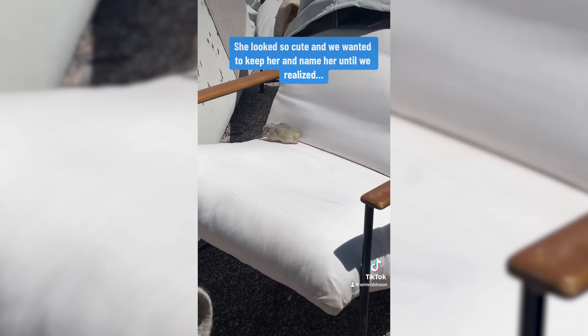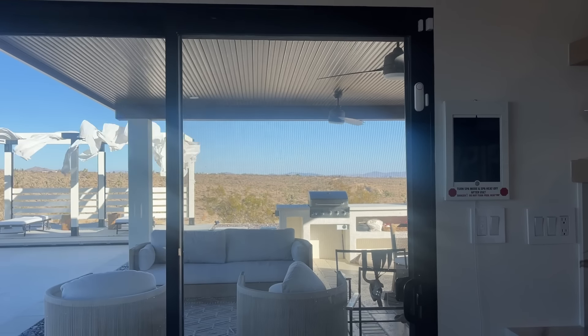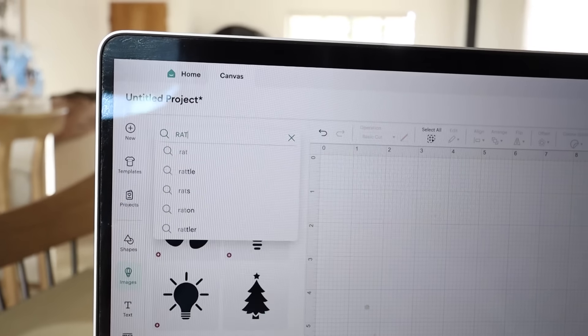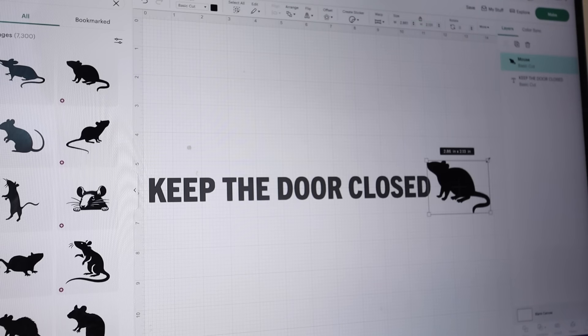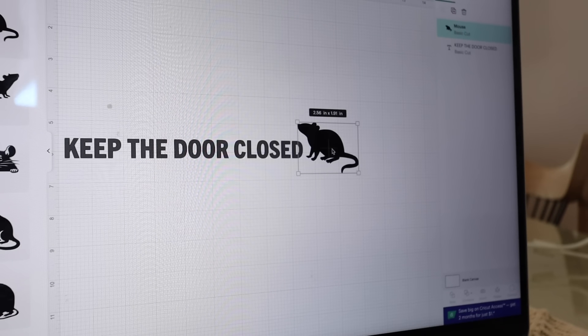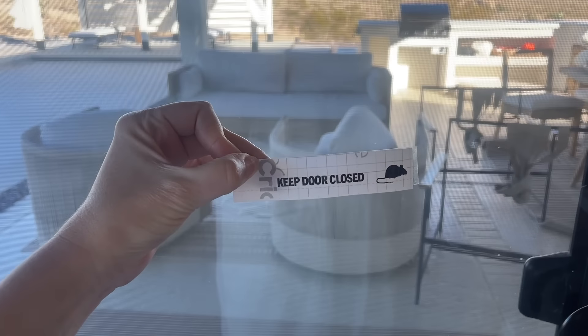We had a big rodent problem at our house out here in the desert — thankfully it was only outside and it no longer exists. But I don't want guests to leave our sliding door open because rodents can get in. So I searched for 'rat' in the images and I was like, they're not going to have a cute little rat logo — and they did. So now I get to make the point very clear: don't leave this open unless you want a rat to come in, unless you like Ratatouille.